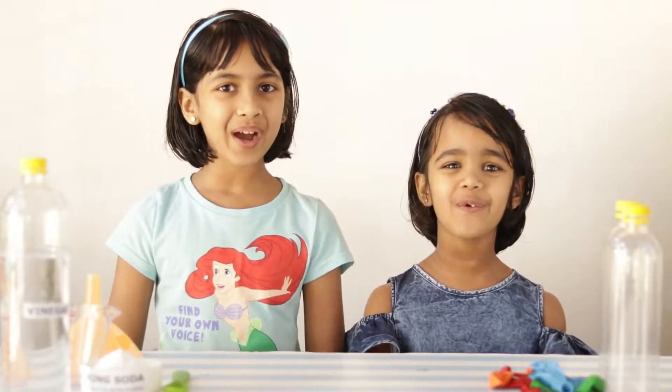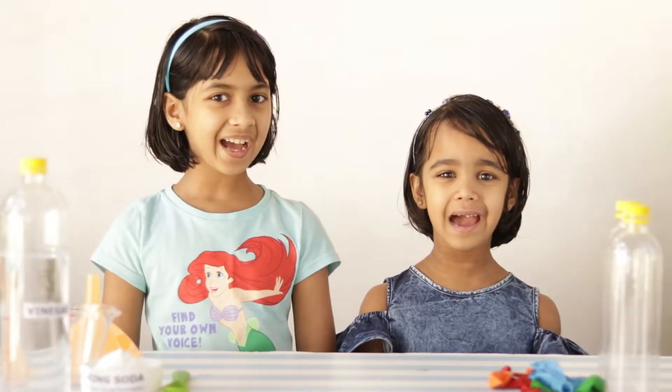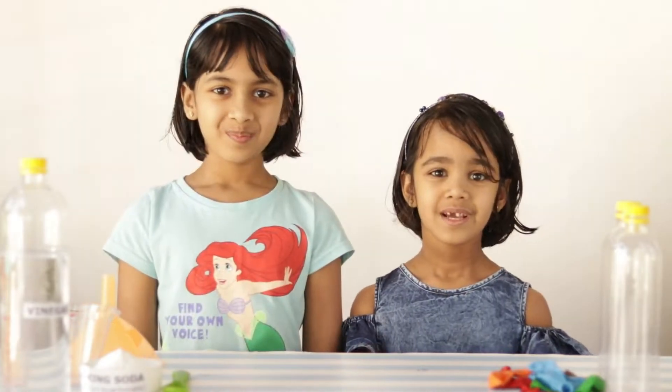Hello everyone! Welcome back! Today we are here with a small experiment. How do you blow a balloon? I know how to do it!